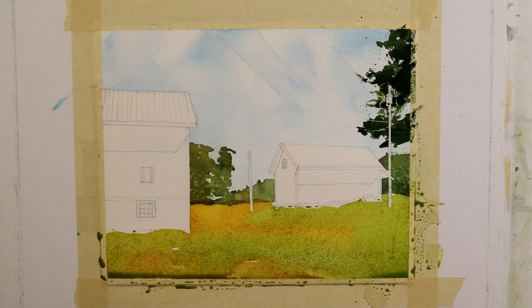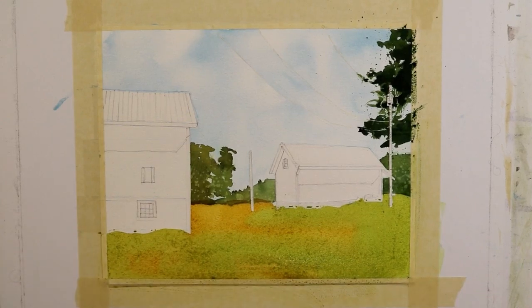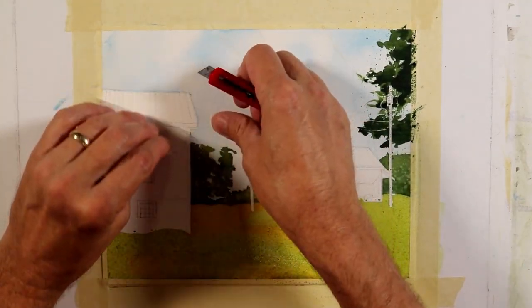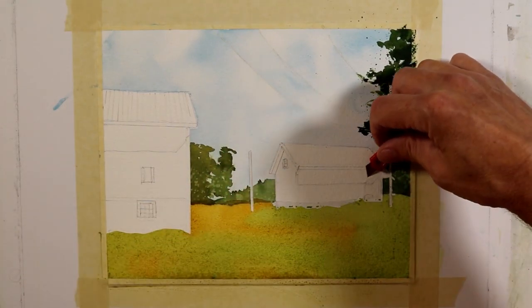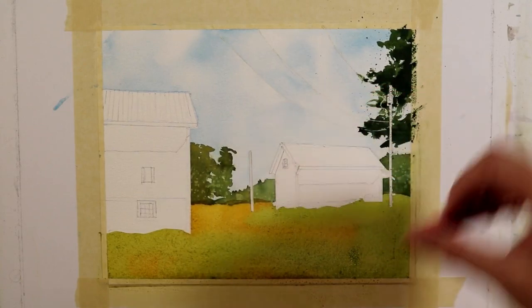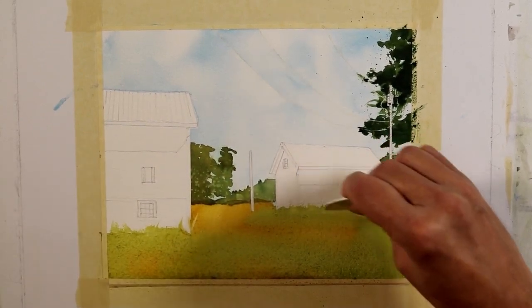I've put this very large wash down in a loose manner, starting wet on dry. From here on out I'll be working wet in wet — whether adding paint, scraping, or whatever. While it's still wet, I'm going to lift off my frisket from these buildings. I'm going to take a scraper and drag it up a little while it's still wet to give the suggestion of some grassy shapes at the edge of both buildings.